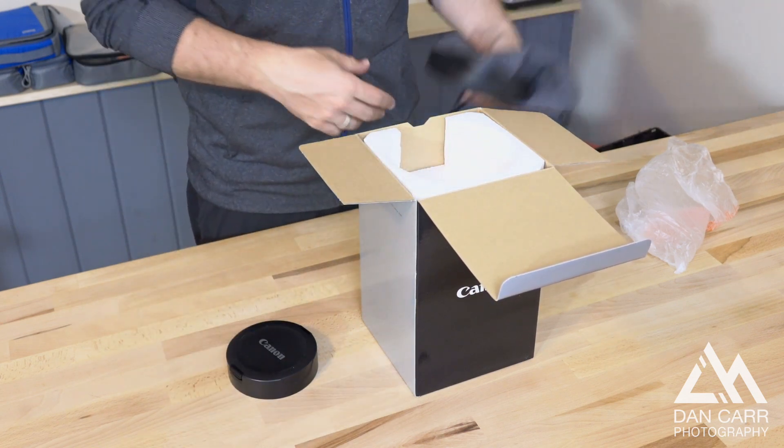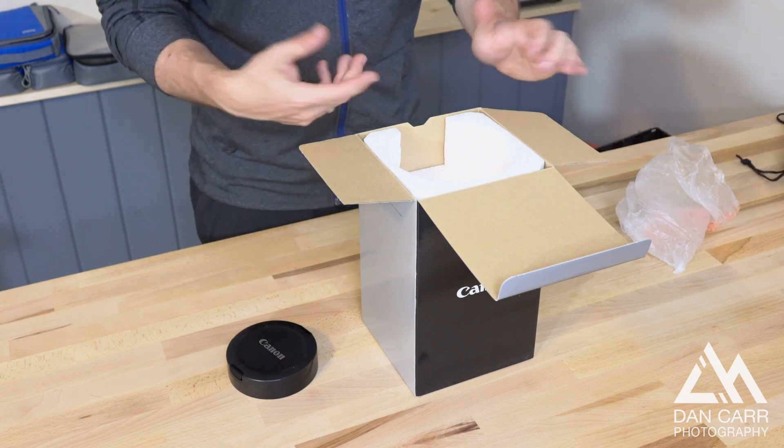I will never ever use this bag. It will go right back in the box until the day I sell this lens, if I ever sell it.